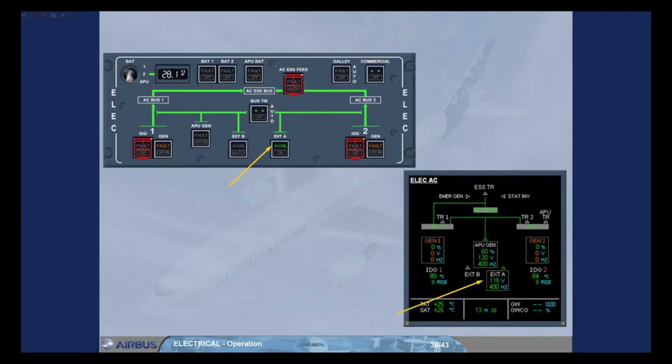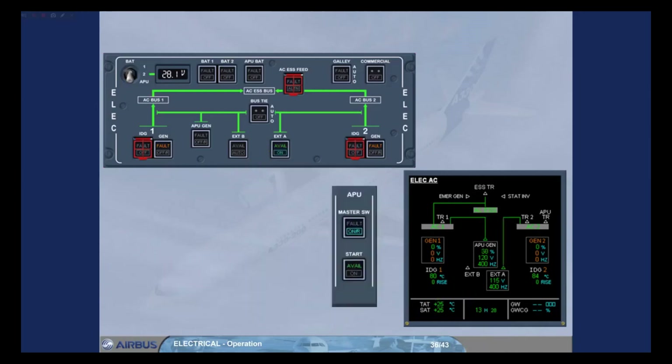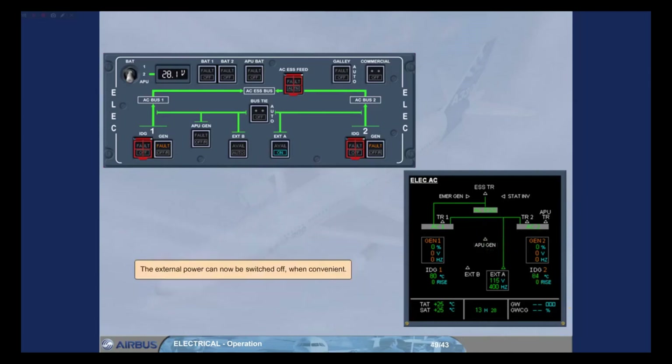Select external power on. The on light comes on in the external power push-button switch, and the green lines to AC bus 2 indicate that external power has taken over from the APU for the right side of the network. We can now shut down the APU. The external power can now be switched off when convenient.